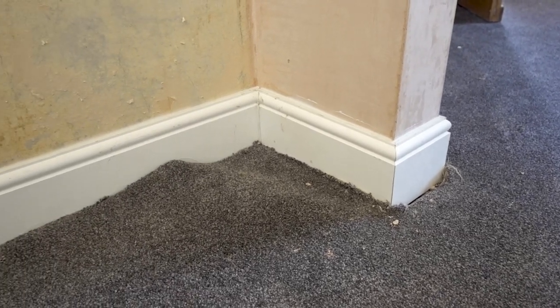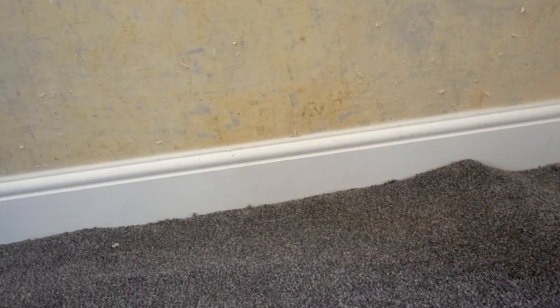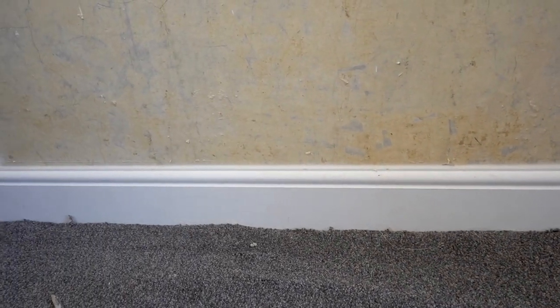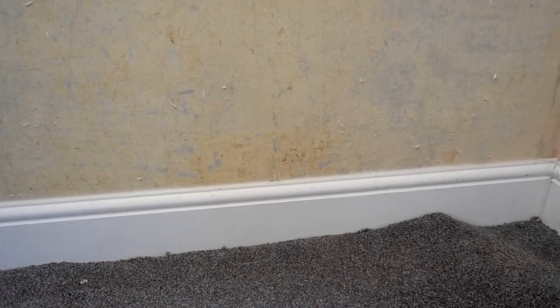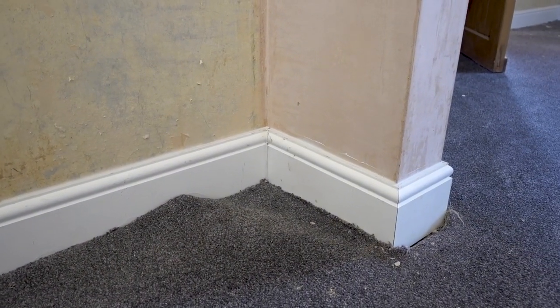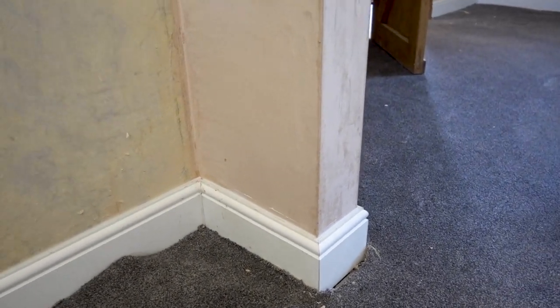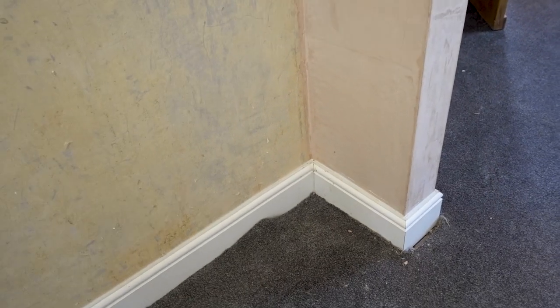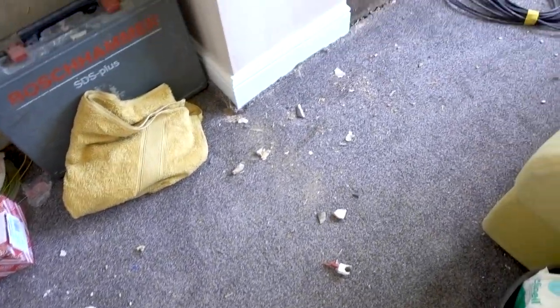So we've just gone for a plain white MDF skirting board which actually matches some of the skirting boards already here in some of the other rooms. Especially as it's MDF and already white, we don't have to paint it, which will save us some time. We'd still need to paint the other ones in the other rooms because they are actually wood, but yeah, I'm really pleased with this progress.